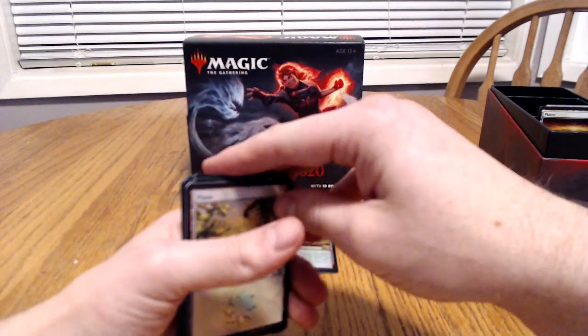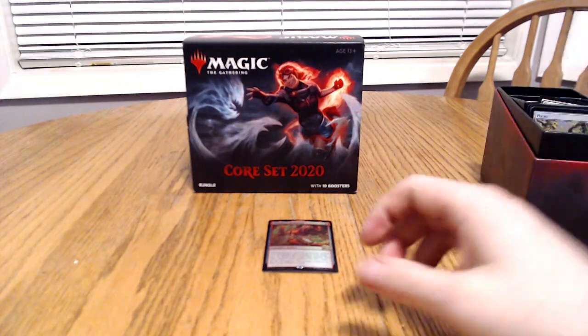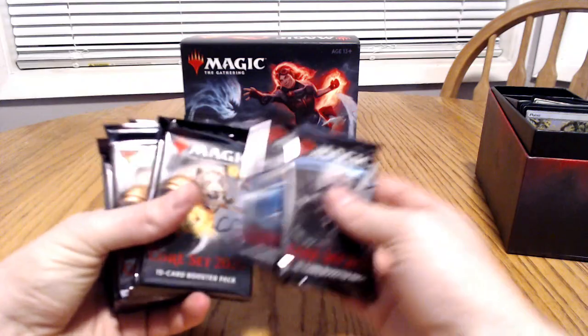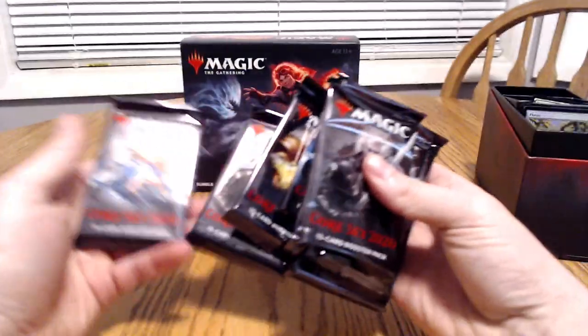It's cool though for your collection — they are all foils. If you're really into that kind of scenario, you can build an awesome land kit. As you can see here, we've got all 10 booster packs.